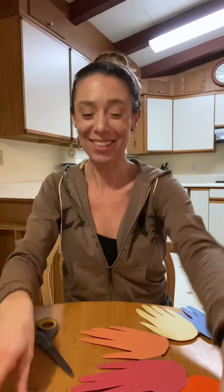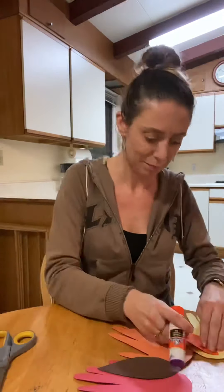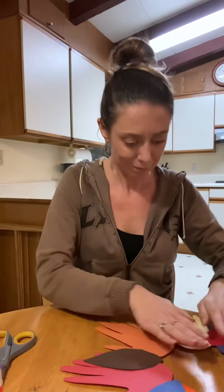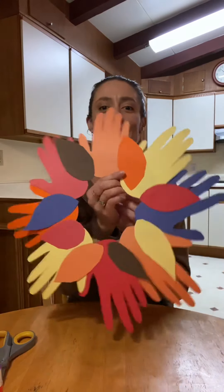Now I'm going to glue the little leaf shapes on. Okay, that looks pretty cute, I think.